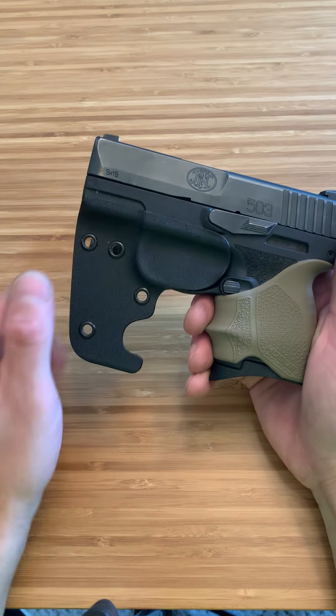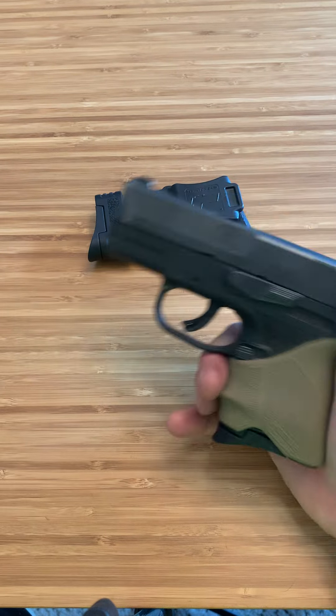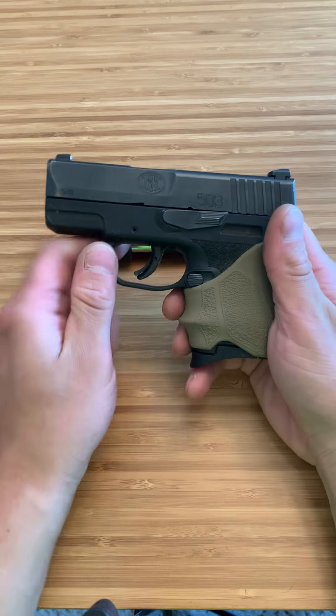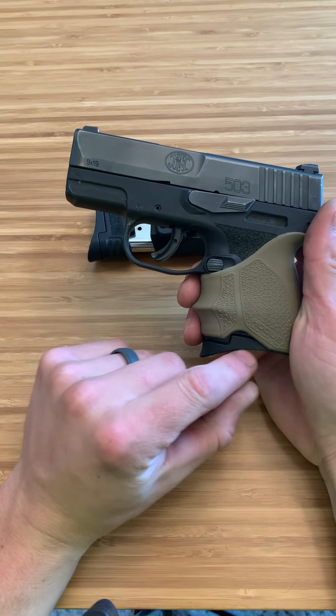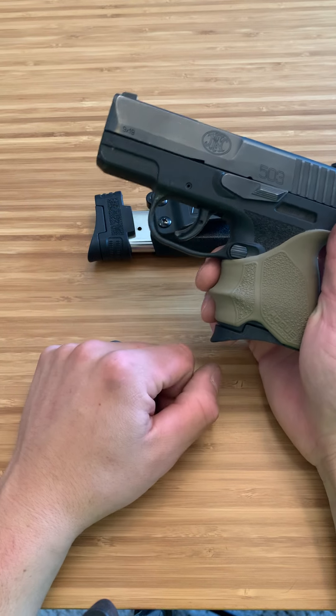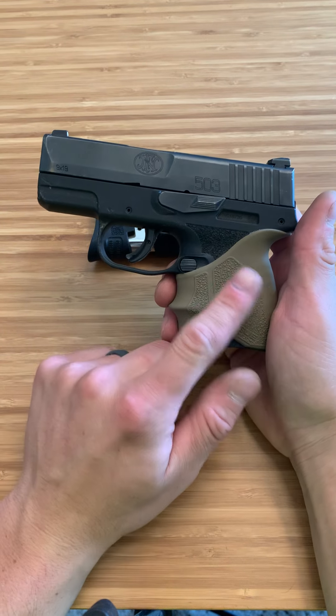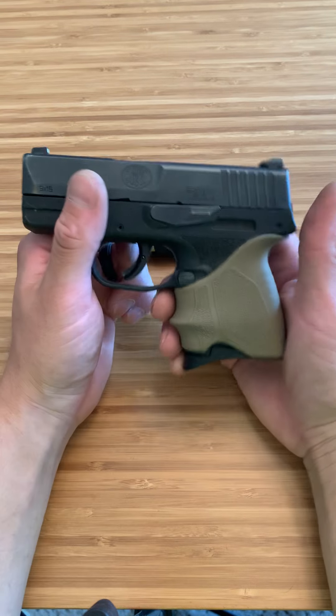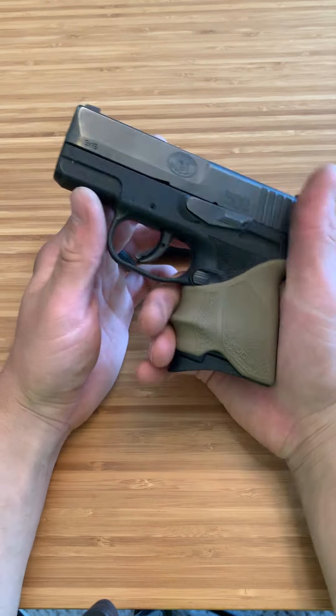I do carry it in this Borai pocket holster, which I have shown on the channel as well if you want to look up that video. It's a 3-inch barrel with a basically flush 6-round magazine — it just has a little pinky extension. I added this grip, which is actually the grip for the Ruger Security 9 Compact, but it ended up fitting perfectly and also allows it to function.